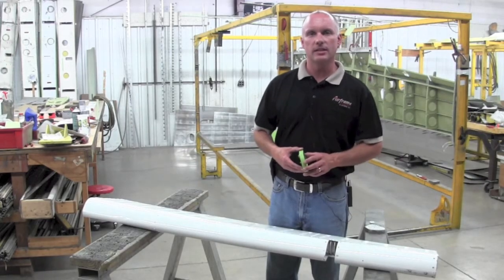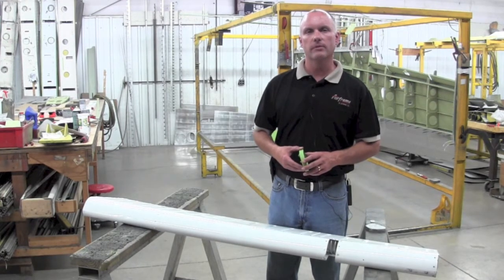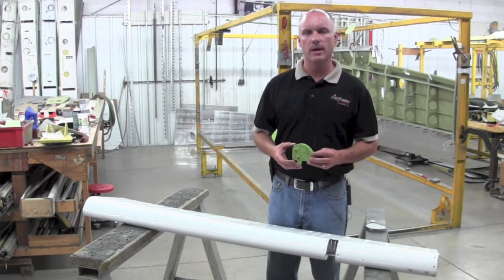Once the leading edge skin has been removed from the aileron and the rib has been removed from the aileron structure, it can be replaced with a new rib from Piper Aircraft.